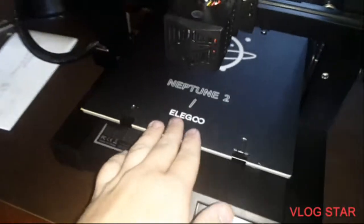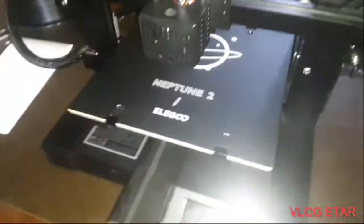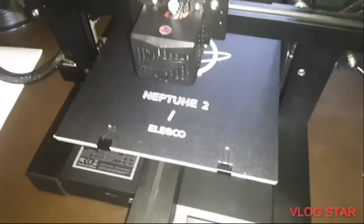Welcome back to another Making It Real. Today it's just going to be a really short video. Recently I purchased a Neptune 2 3D printer, and after I assembled it and unboxed it and all that, it did not want to turn on, did not want to power on. So I did a little research,